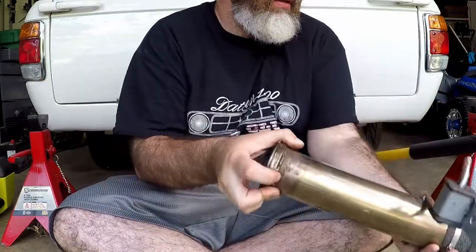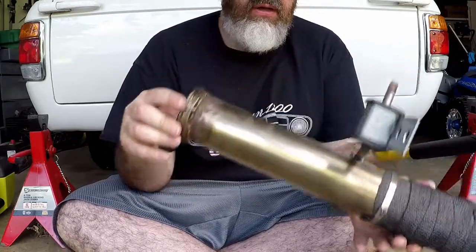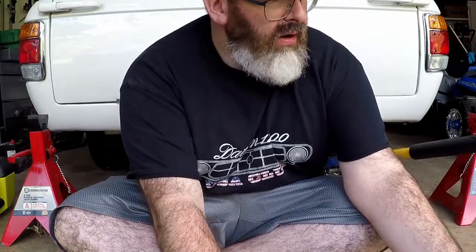I'm going to jack up the back of the car now and install the exhaust back in the car, now that we have the O2 sensor on. And I'll show you a couple of things I've done in the back of the car since the last video.